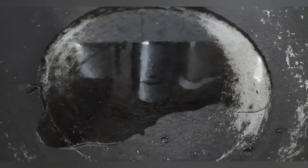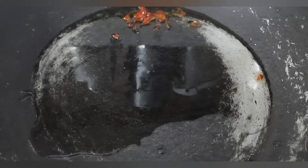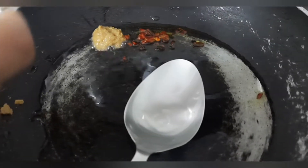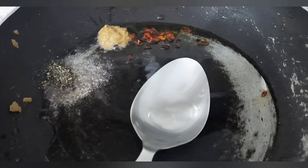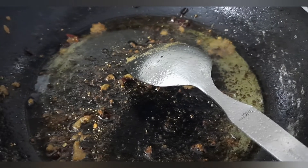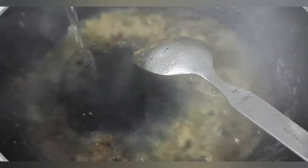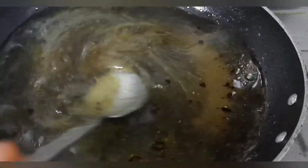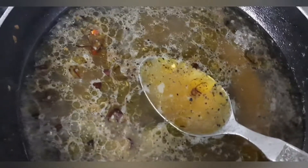In a pan, add 4 tablespoons of oil and add 1 tablespoon of chili flakes, 1 tablespoon of ginger and garlic paste, 1 tablespoon of pepper powder. Now add 2 glasses of water, salt as per your taste, a pinch of sugar. Now add the suji powder.